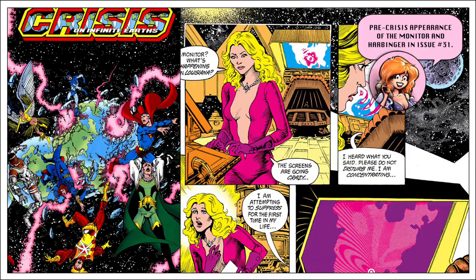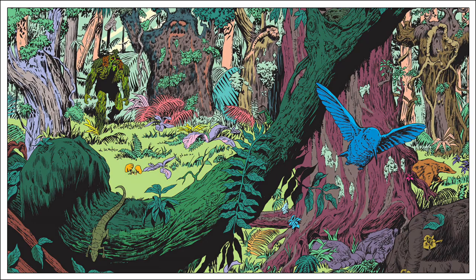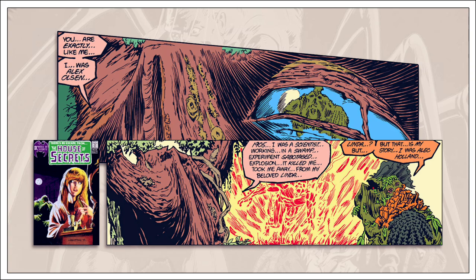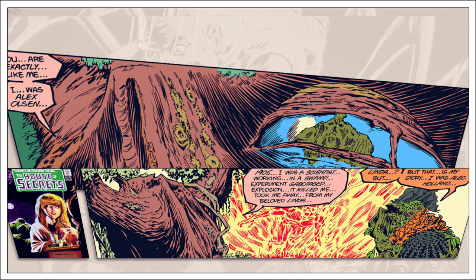The most significant development in the Swamp Thing mythos also revealed in this arc is the Parliament of Trees — basically a graveyard for all Earth elementals active prior to the current Swamp Thing. These former elementals have come to one specific location, taken root, and joined together as a collection of knowledge. Moore incorporates continuity by having Swamp Thing talk to Alex Olsen, the Swamp Thing from the original story by Wein and Wrightson in House of Secrets number 92, cleverly working in a long-standing continuity glitch. The overall point is that Alec Holland isn't the first Earth Elemental, nor will he likely be the last.